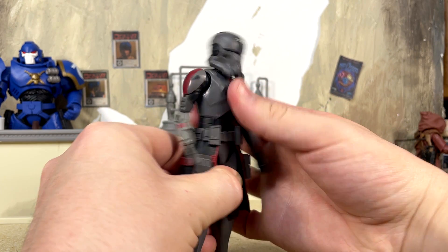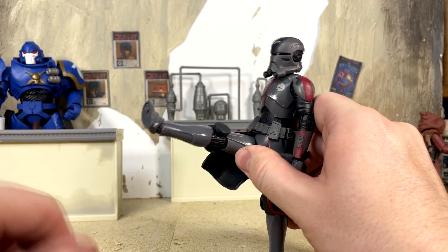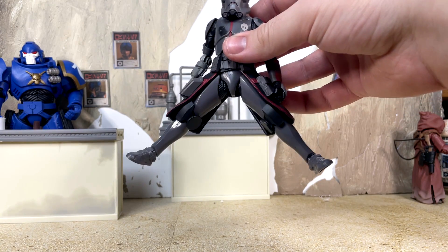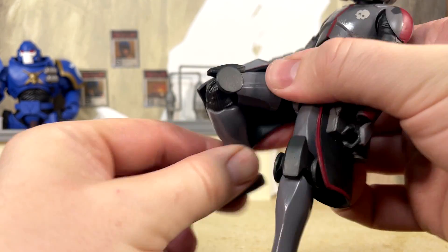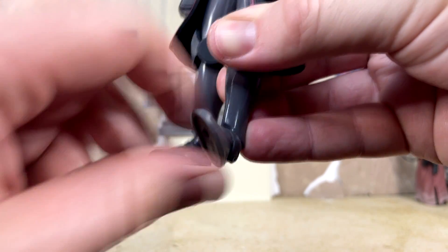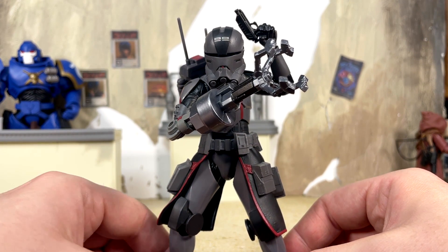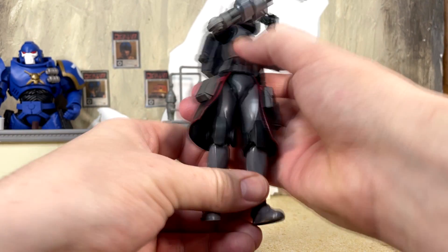Otherwise the articulation is on par with modern Black Series figures, as to be expected. Ab crunch going forward has a decent range especially for a Black Series figure, and going back we actually get quite a bit as well. We have rotation at the waist and side to side. For the legs, they can kick up really far, but in classic clone trooper leg fashion you have to utilize the thigh swivel to achieve this. Splits still get a pretty nice range despite the soft plastic kama. Kickback is still good. Single jointed knee gives you more than 90 degrees with swivel, and the feet move decently far down and really far up with ankle pivot.